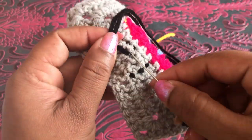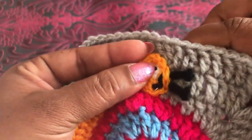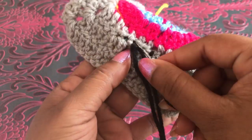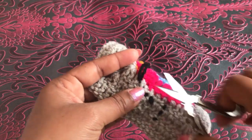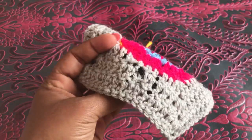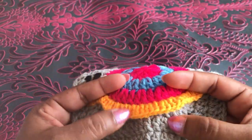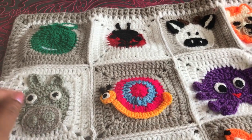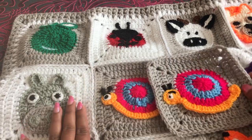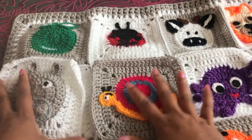Now we have to tie this yarn on the back side. In this video I hope you guys enjoy the snail and hippo. If you like my video please thumbs up and share with your friends. These two are done today — snail and hippo. See you again with another animal.